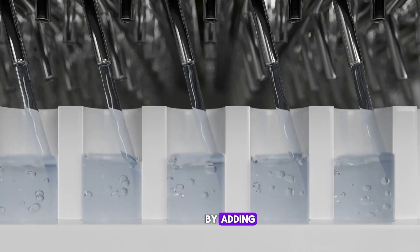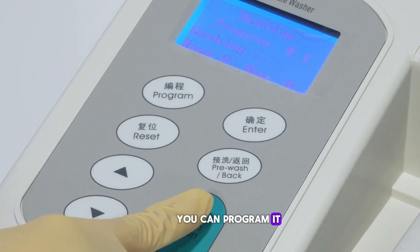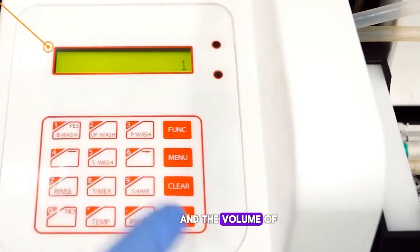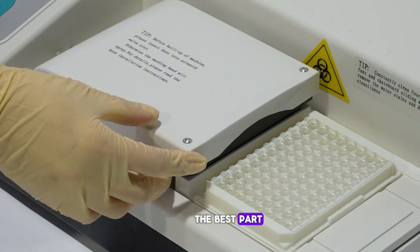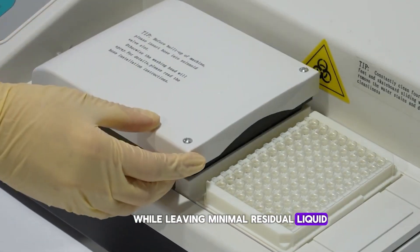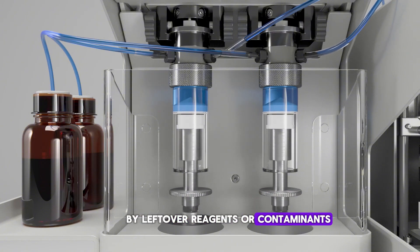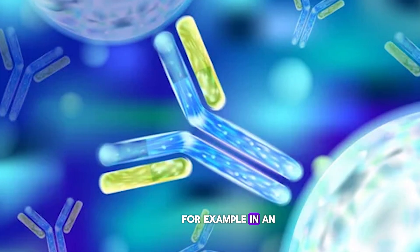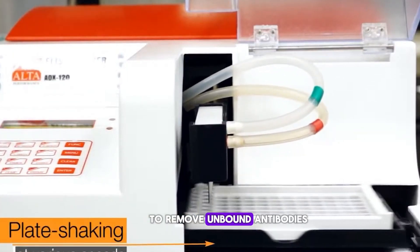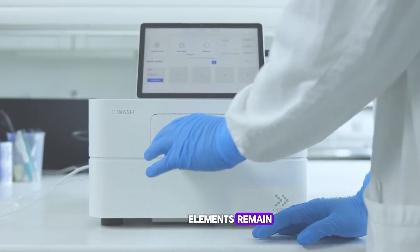How does it work? The microplate washer operates by adding washing and aspirating liquid from each well. You can program it to adjust the number of wash cycles, soaking times, and the volume of liquids dispensed or aspirated. It does all this while leaving minimal residual liquid, so your assays aren't compromised by leftover reagents or contaminants. For example, in an ELISA assay, the microplate washer will rinse out wells to remove unbound antibodies, ensuring only the bound elements remain for accurate readings.